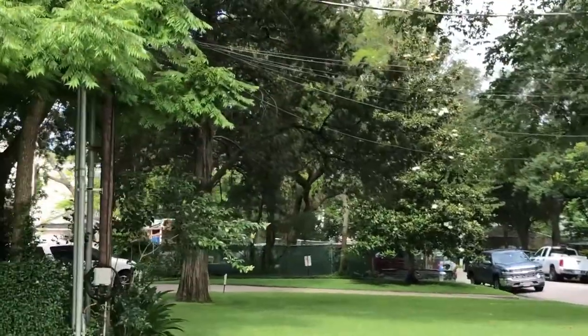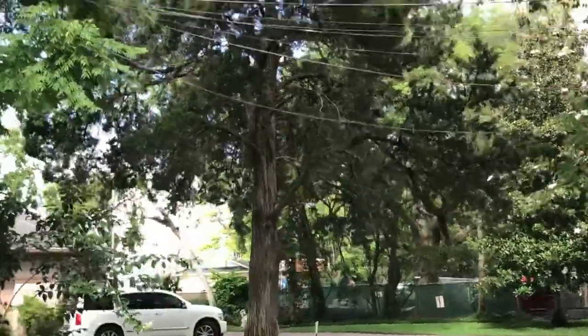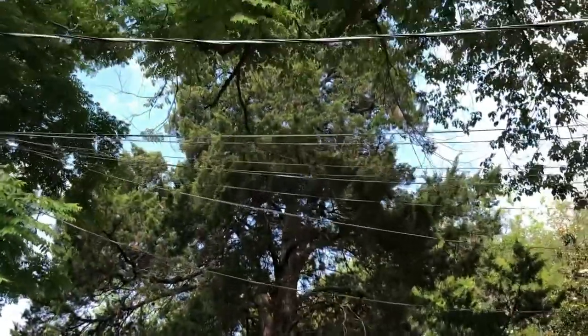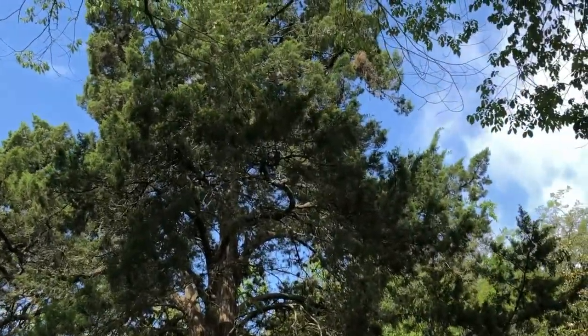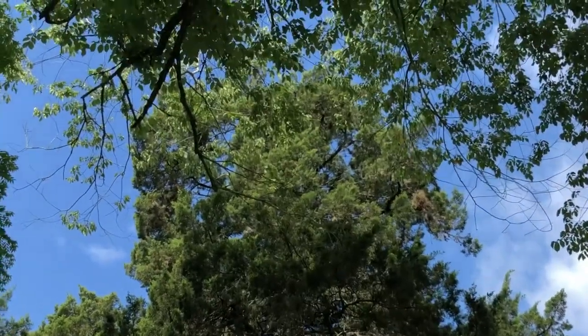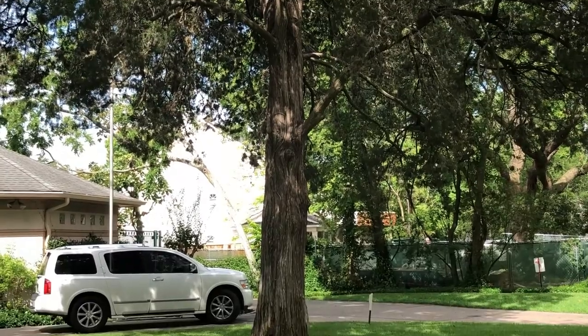Here it is — this is amazing. This is the Eastern Red Cedar I was telling you about. Lest anybody tell you they don't grow here — this one is considerably older than the house. I should have filmed this in portrait mode.